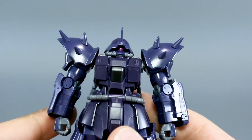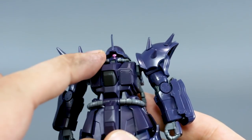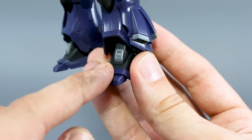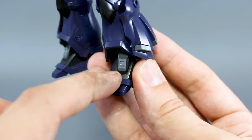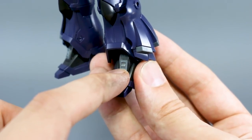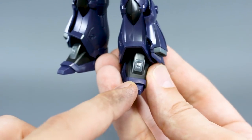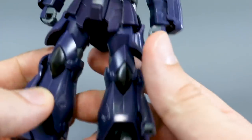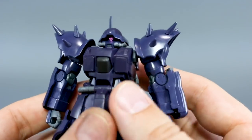Let's talk about articulation and stickers. In this case we have very few stickers — one for the mono eye and then a couple down on the feet, which are pretty bad unfortunately. There are two stickers that make up the little vent on the top of the foot, one inside and one on the outside. It fits on there okay, but it's unfortunate they couldn't have made that a separate part. I had a similar disagreement with the Ifrit Schneid as well.